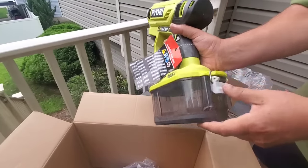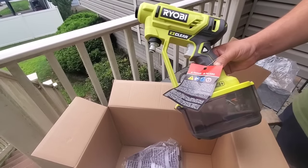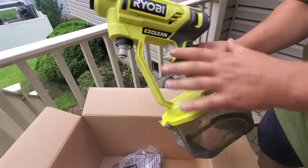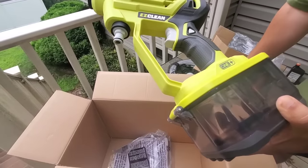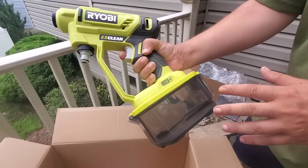I got this for $99 with two 3-amp-hour batteries — it was part of Ryobi Days. Very lightweight, but it is a little bit bigger than the WORX model.